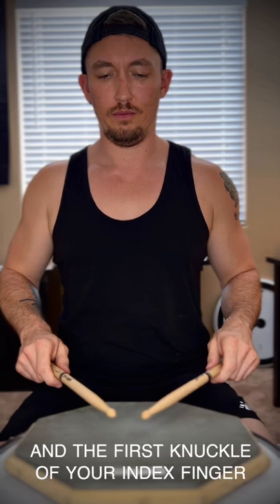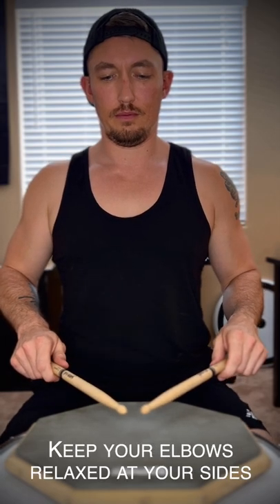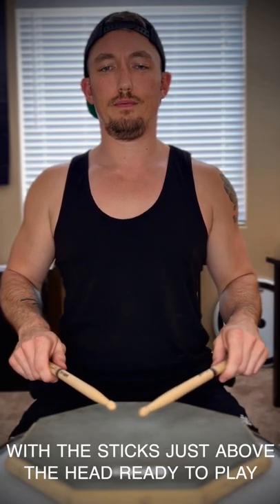Pinch the stick between the pad of your thumb and the first knuckle of your index finger. Keep your elbows relaxed at your sides with the sticks just above the head, ready to play.